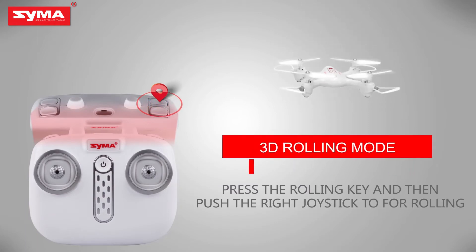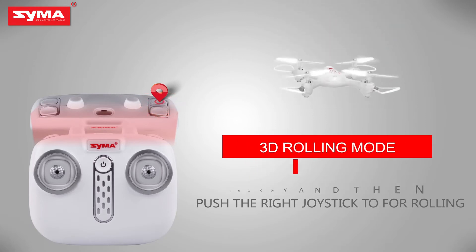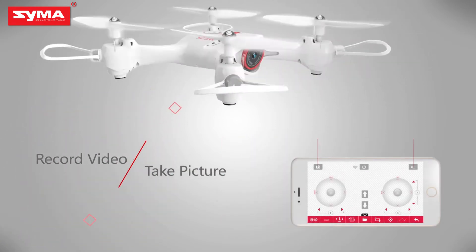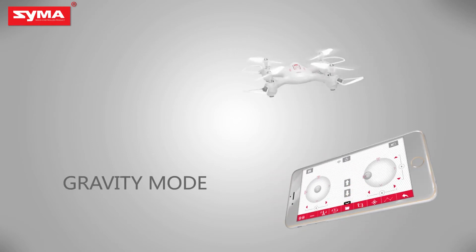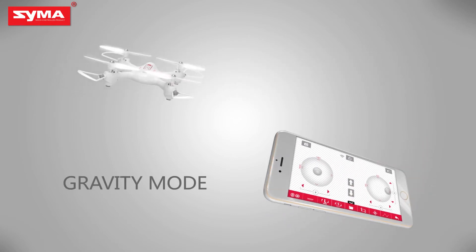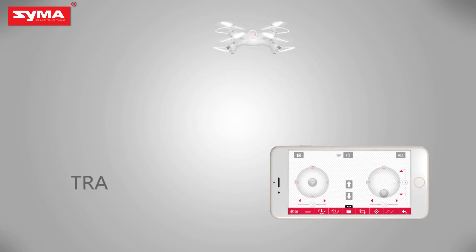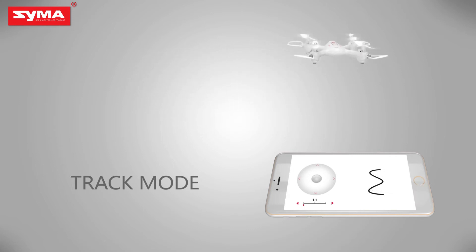3D rolling mode: press the rolling button on the top right corner and then push the joystick. Camera and video mode. Push the throttle joystick and control the flight by tilting the mobile phone. Draw a flight path on the screen, allowing the aircraft to fly according to the track.